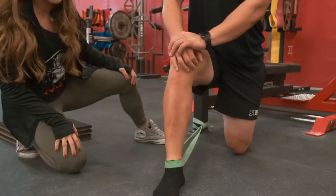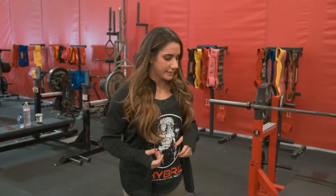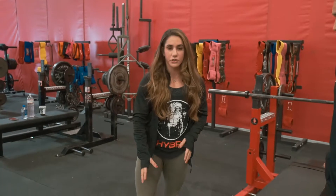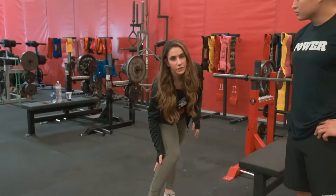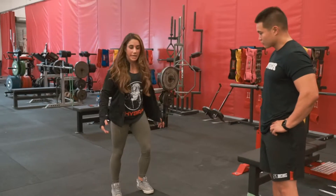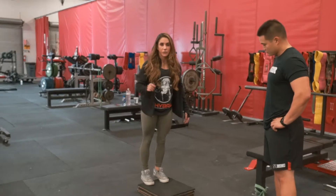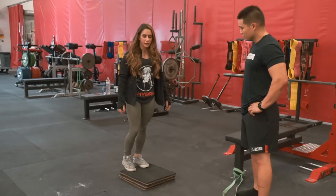That first exercise is mostly for the joint capsule itself. This next exercise is for the actual muscles that run in the back of your legs — your calf muscles. A lot of you may have done something like this before, it's a pretty mainstream one, but I'm going to show you a little tweak to make it a bit better.